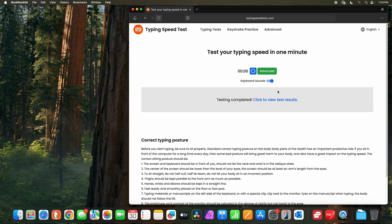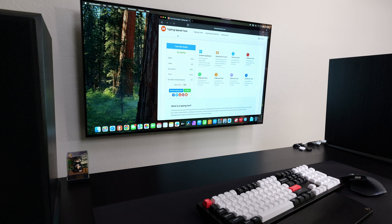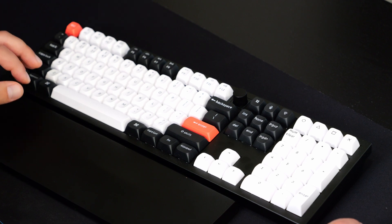I kind of messed up a little bit there. 62 words per minute — not terrible. I've done better, I've also done worse, so we'll accept it. Overall, the keyboard feels very nice. It's very smooth. It's not super quiet, but it has a soft typing feel.